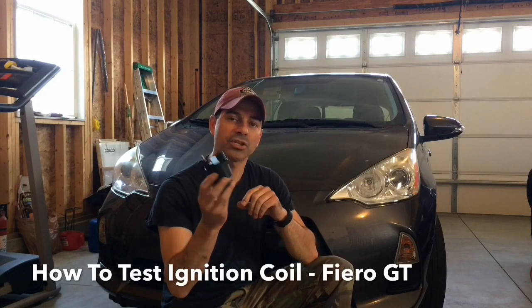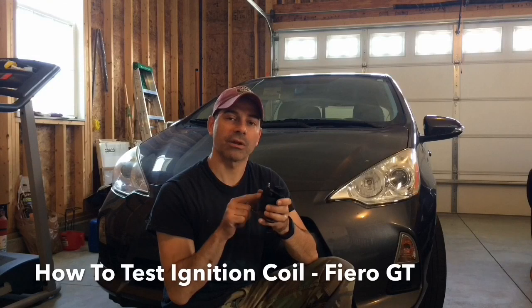Welcome to Andy's Garage. I'm Andy Phillips. Today I'm going to show you how to test the ignition coil pack on a Pontiac Fiero GT using a multimeter set to ohms. So let's go ahead and get started with that.